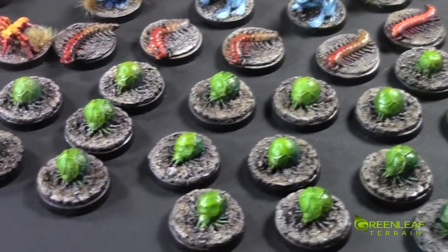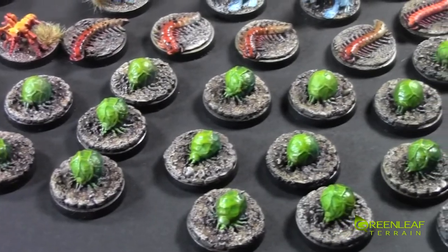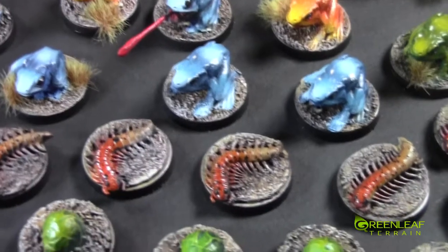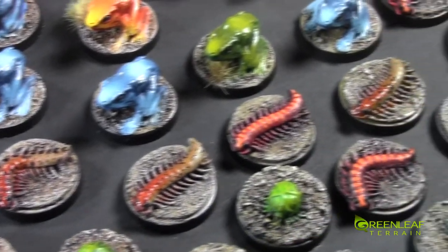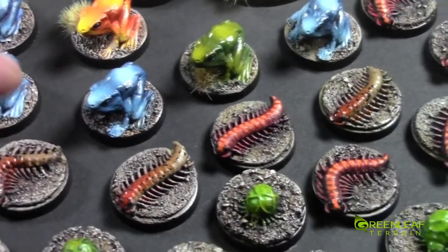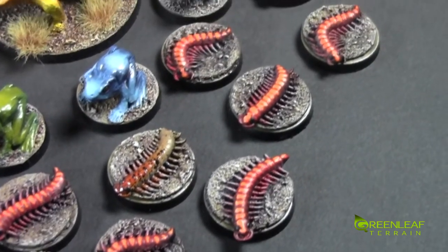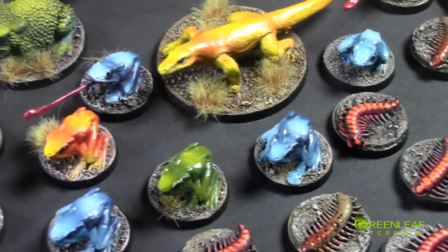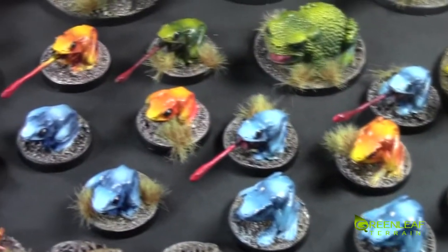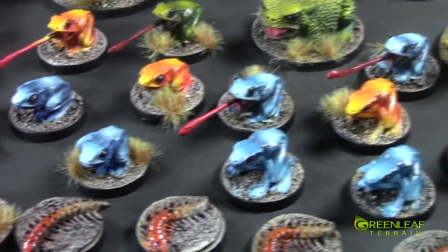Starting in the front here we've got these like ticks — I made them into the kind of radioactive style. Moving back we have these worms that have been done up, some of them in this kind of more realistic scheme with some black dots and some of them in this brighter red and orange scheme. And then there are all the kind of more slimy guys that have been hit with the satin varnish so they have a little bit of shine to them to make them kind of greasier.